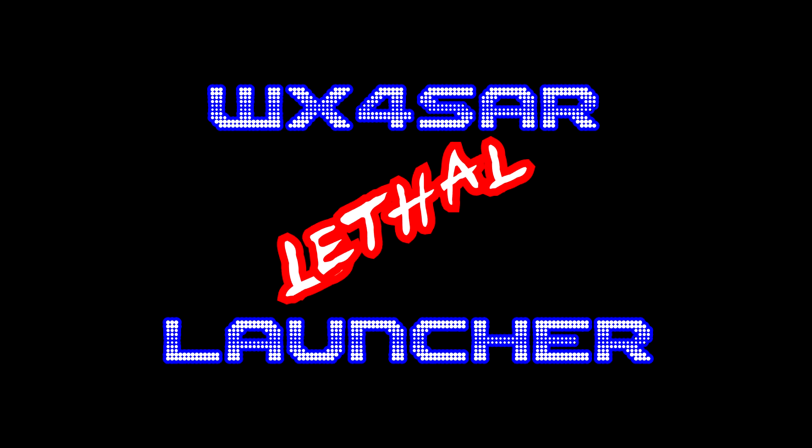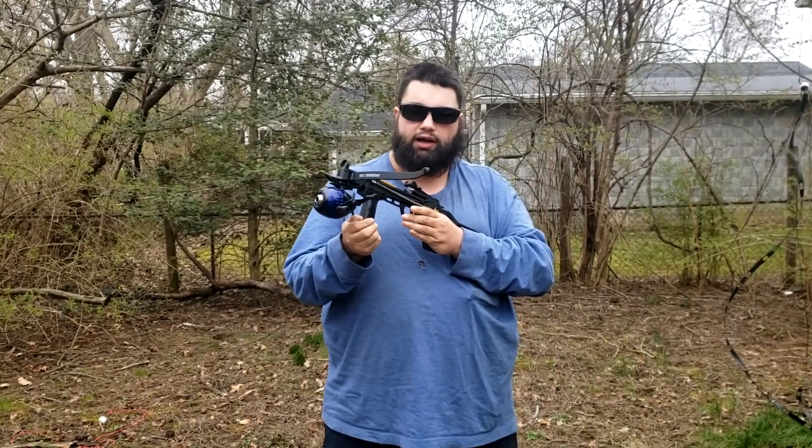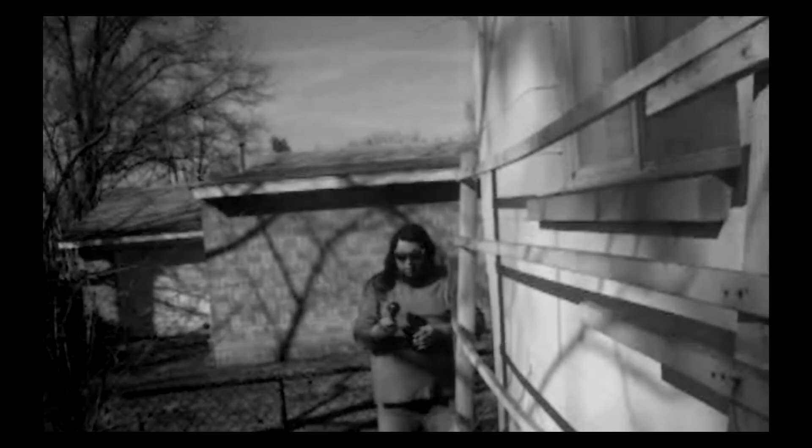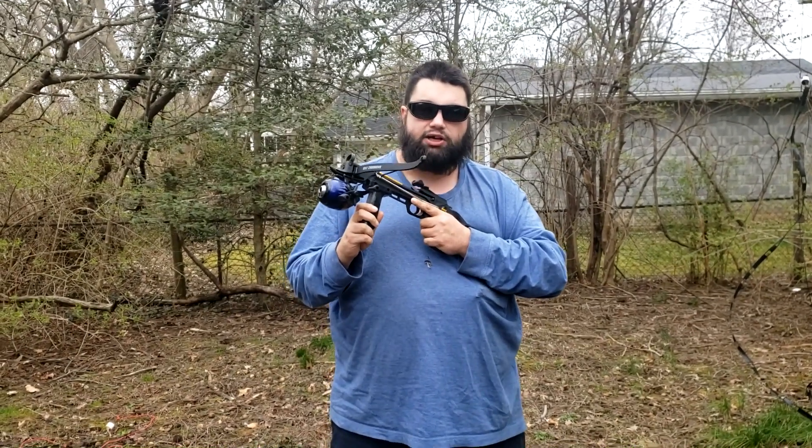Years ago I had something similar to this. It was made with a really cheap crossbow pistol-type crossbow, and it actually broke on the second shot. But fortunately, that second shot got the rope or the fishing line up over the limb I needed to, and I was able to put my antenna up — but that was the end of that antenna launcher.